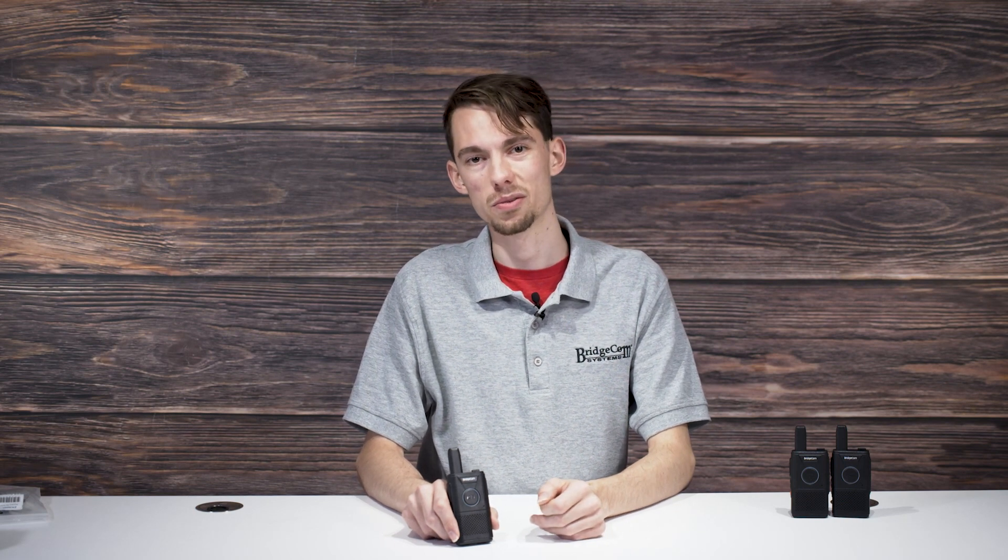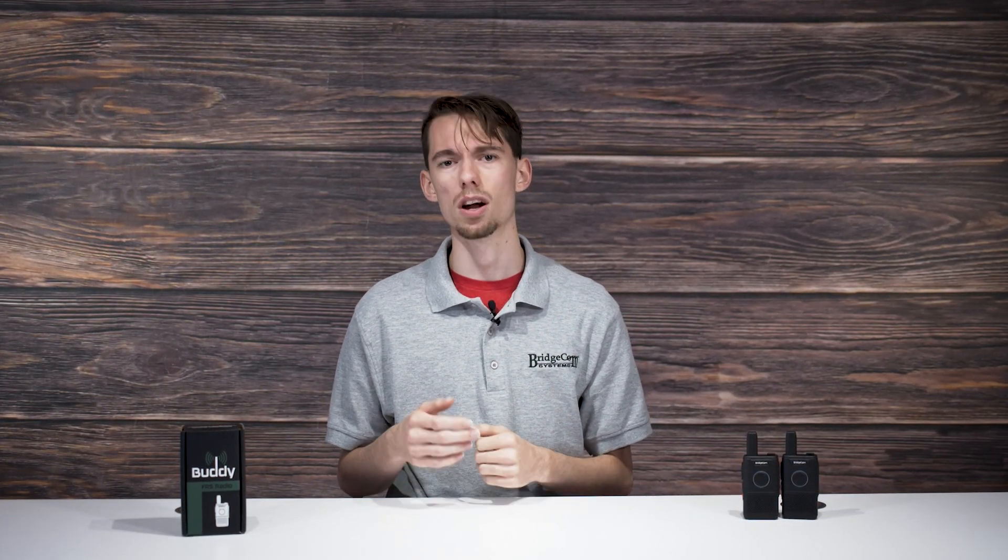Compared to DMR radios or analog ham radios, FRS radios are comparatively much easier to use. You don't need a license and there's no FCC registration required to use it legally. Whether you're gearing up for a long hiking trip or an off-road drive with companions, the BridgeCom Buddy is a must-have tool for maintaining clear communication, even in emergency situations. Thanks for watching — my name is Eric with BridgeCom. We'll see you next time. 73.